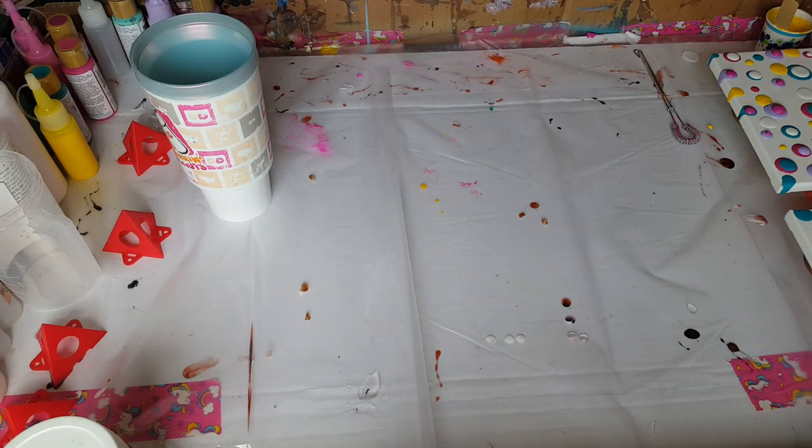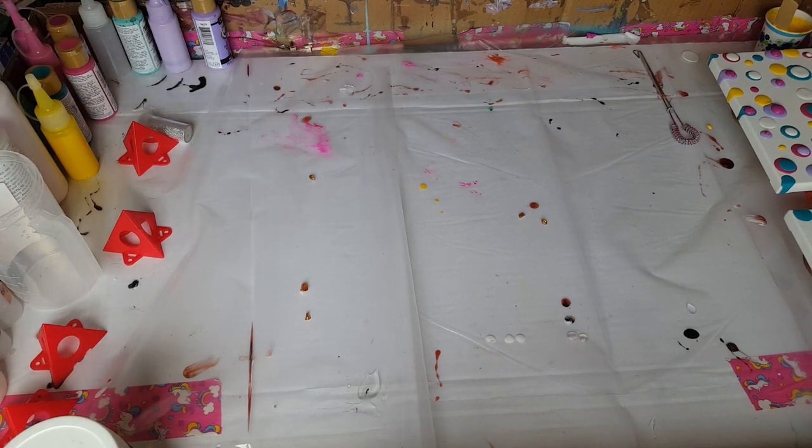Hey guys, I'm back with another video. I am super excited about a couple of things. First off, I just finished a new piece with my new Larez colors I received, so I am excited to post that video. And secondly, I am finally able to do a project that I've been wanting to do forever.